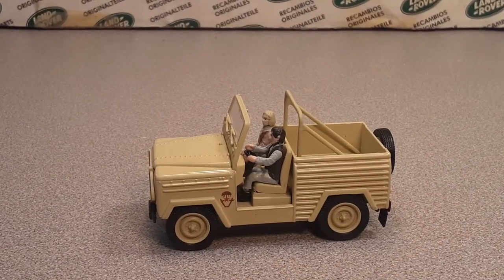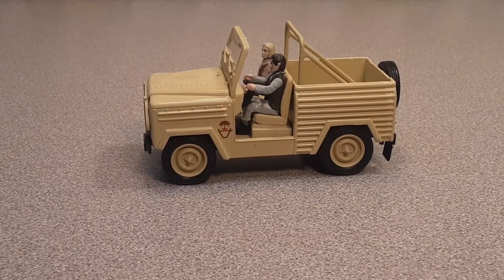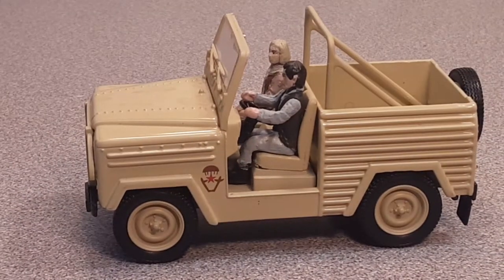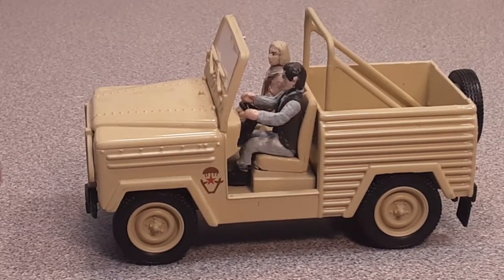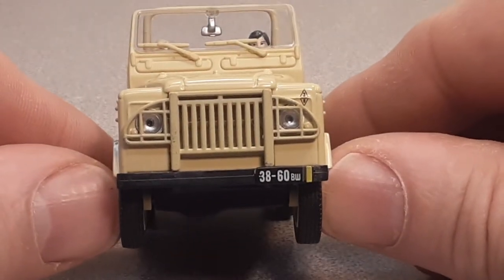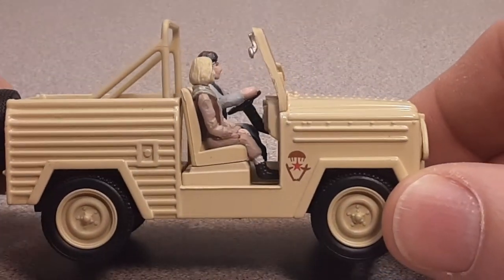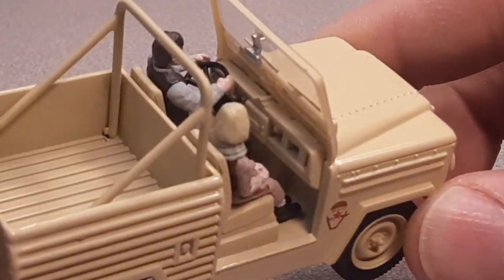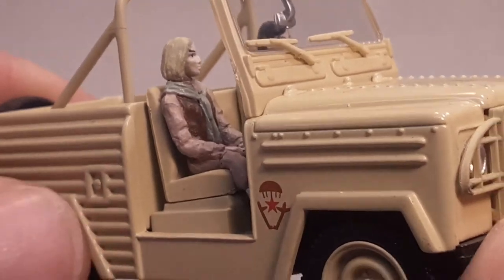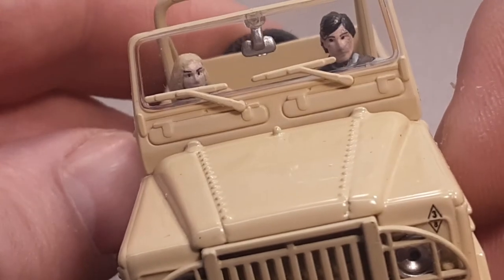Do you know what this is? Let's zoom in a little bit. Yes, this is from James Bond — and there he is, James Bond himself. I don't even know what movie this is from; I'm not that big into the James Bond franchise. But this apparently is a Land Rover from the James Bond movies. Look at him, isn't he dashing? And isn't that queen he's got riding with him a beauty? I really love her eyebrows — they really make a statement.